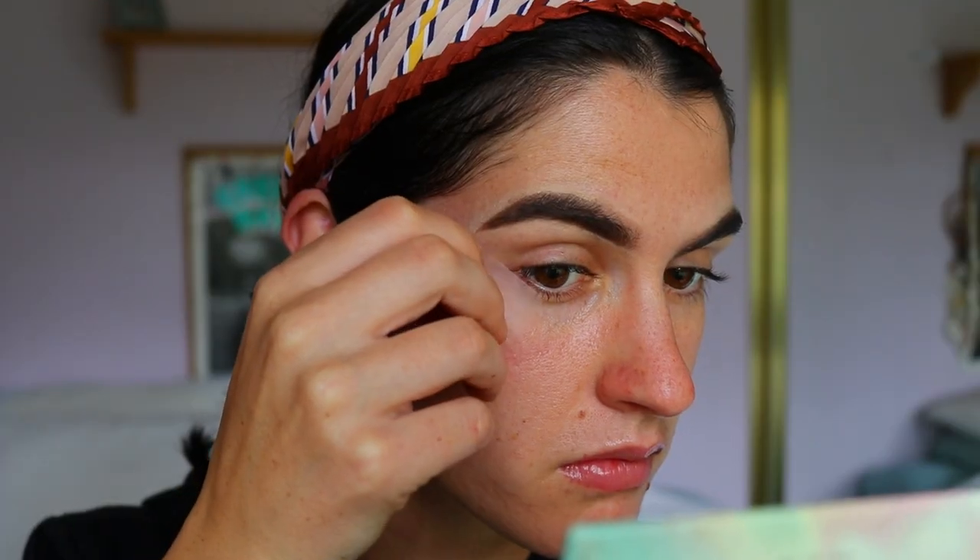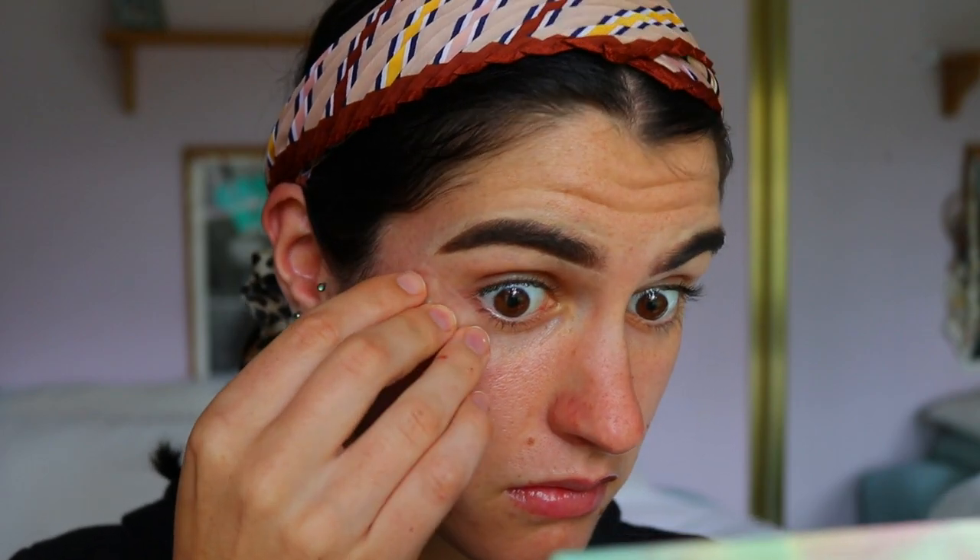First things first, grabbing your sticky tape. I'm going to place that on the corner of my eye, angling it up towards the tail of my brow to get that nice crisp sharp edge. Make sure they're even as well — you don't want one completely up and one on a different angle, so just compare both and make sure they're all good.